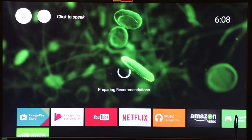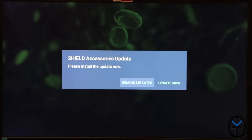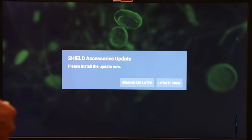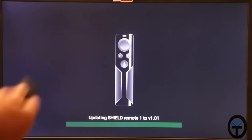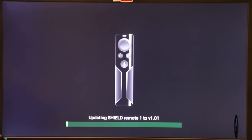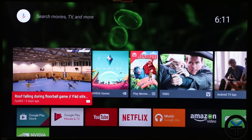After letting it boot up for the first time post-Experience install — this is the upgrade to Android 7.0 — it automatically prompted a Shield accessory update. I selected 'update now,' and it updated the remote control from version 1.0 to version 1.0.1. The remote then finished updating, and I was able to use and configure it correctly.